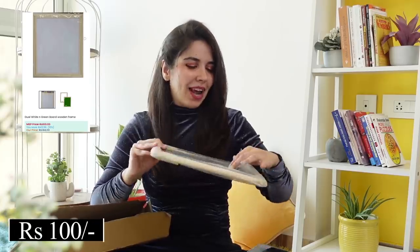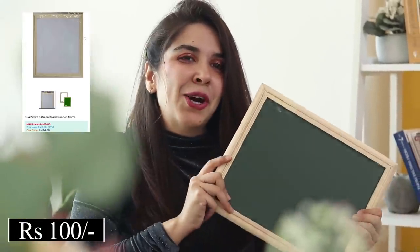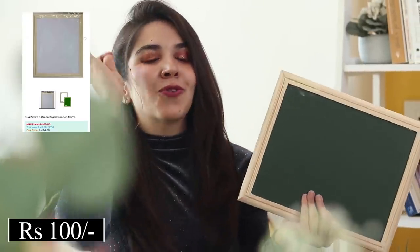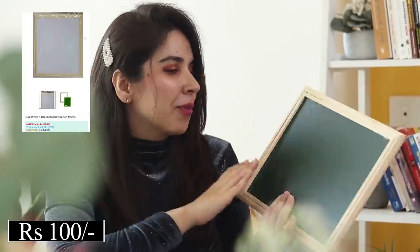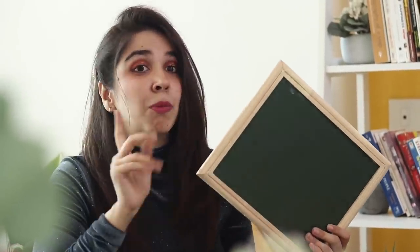The second product is a green color chalkboard which will look so aesthetic in the house. This time we got a big one but it's still at an economical price because it's a whiteboard. So if you ever need anything to study or just want to use a whiteboard, that is also there. I think this is a very aesthetic piece.